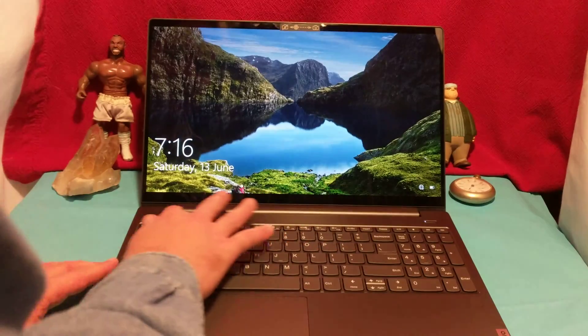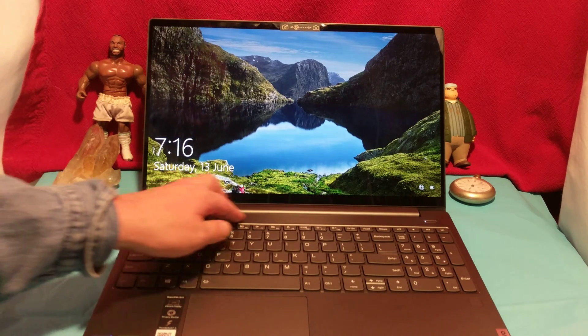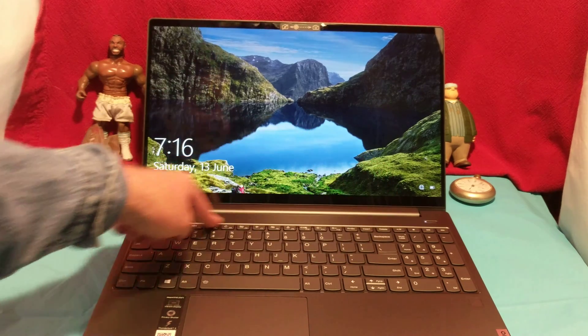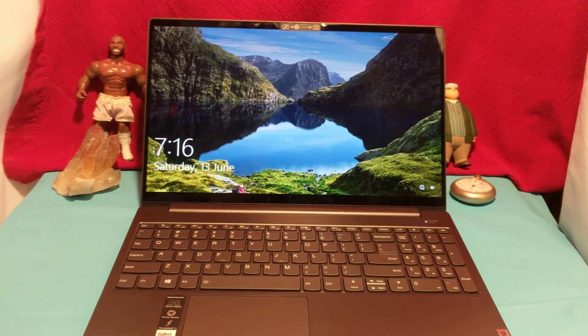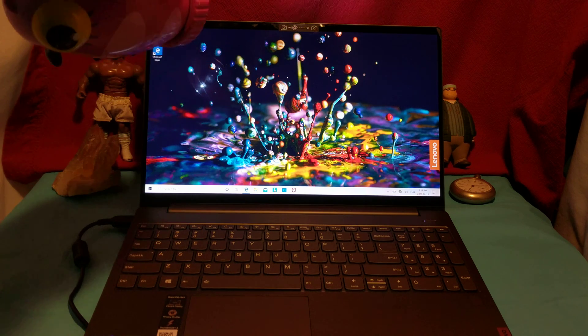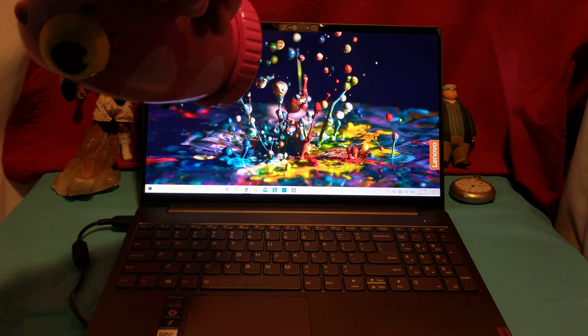I bet there's a heat pipe that goes across here. I've dealt with some CAD systems — I believe they're S-class — and the heat pipe went up here. Man, I swear you could cook bacon off that. Now I'm going to be doing a benchmark. The display pulls off colors really well and it definitely has a nice anti-glare coating.